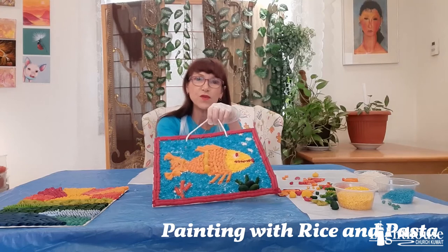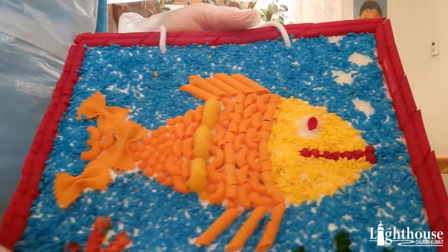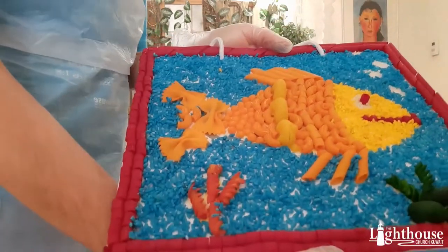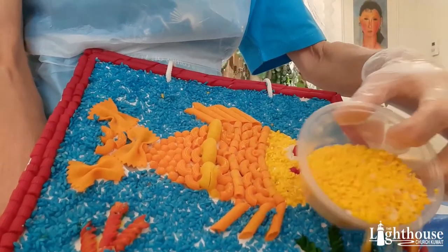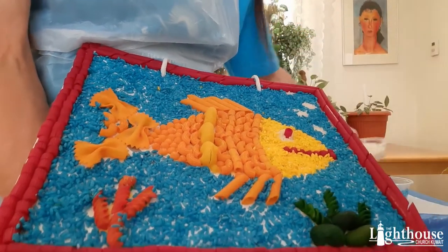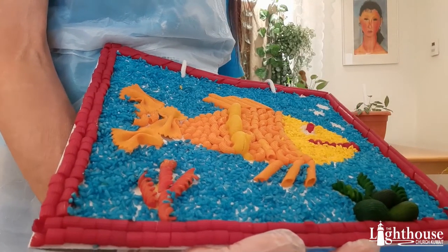Here's an example of one that I did over the week. It also incorporated pasta from last week. Let me bring it up close so you can see what it looks like. I tried to do some different coral and the fish. I use the yellow rice for the head of the fish, some blue rice for the background — for the sea — and white rice just for the eyes.